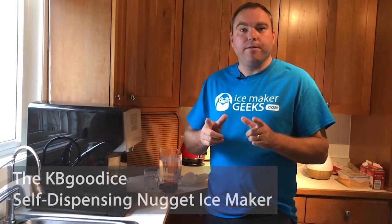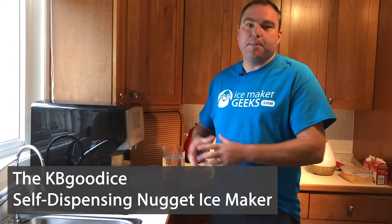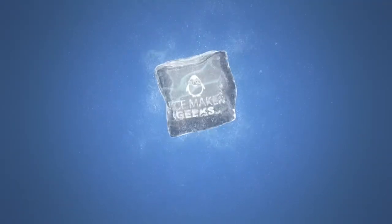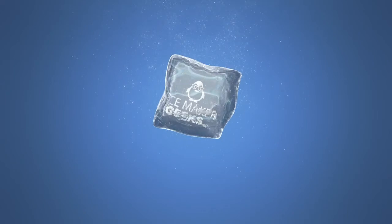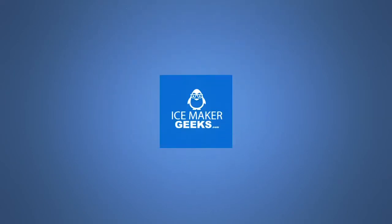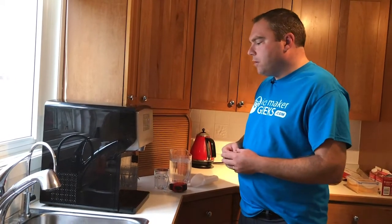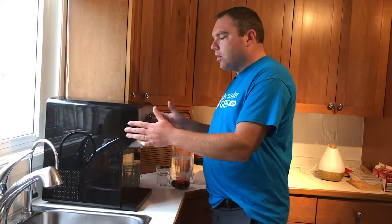Hey, I'm Jerry from icemakergeeks.com and today we're going to review the KBGood Ice self-dispensing nugget ice maker. This is the first self-dispensing nugget ice maker that I've ever reviewed and this is a solid unit.